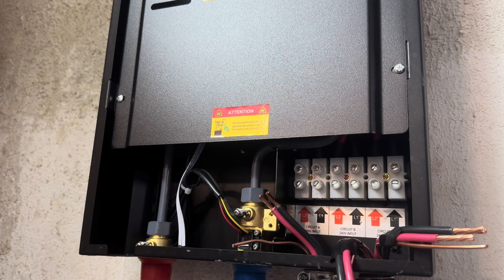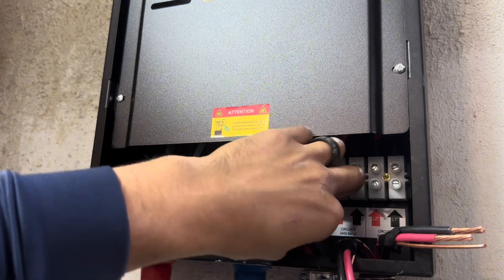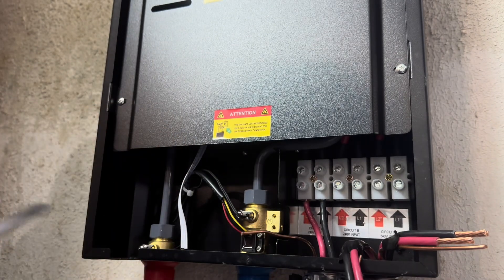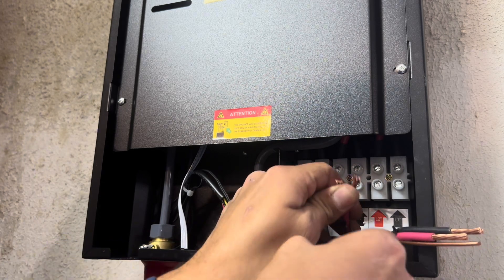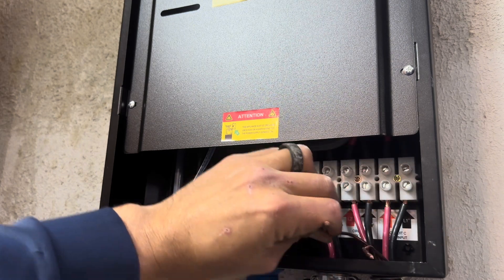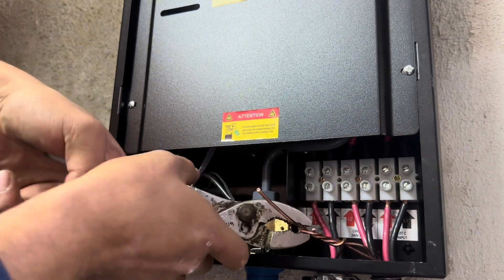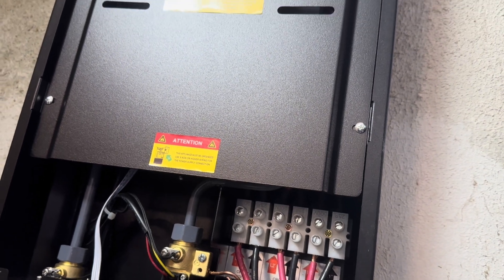Here you can see the three pairs of wire coming from the electric panel. I'll be connecting them to this terminal block, just like the sticker shows. This part can be a little tricky, so I'm using my pliers to hold the wire in place. Once the red and black wires are all connected, you can grab all three ground wires and twist them together. I left one wire longer than the rest so I can easily connect it to the grounding terminal. This pretty much concludes the electrical portion of this installation. If you're experiencing any issues with the water heater, this is where you'll find the reset button.